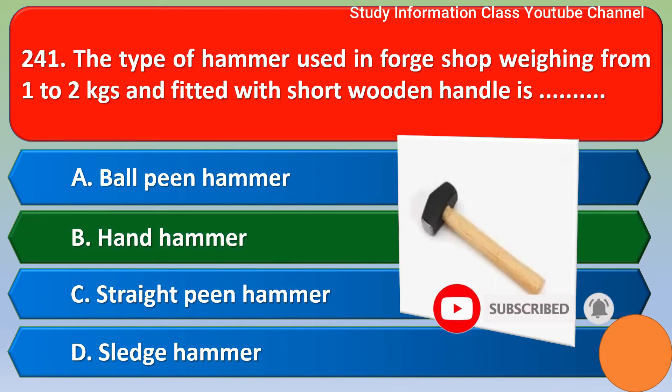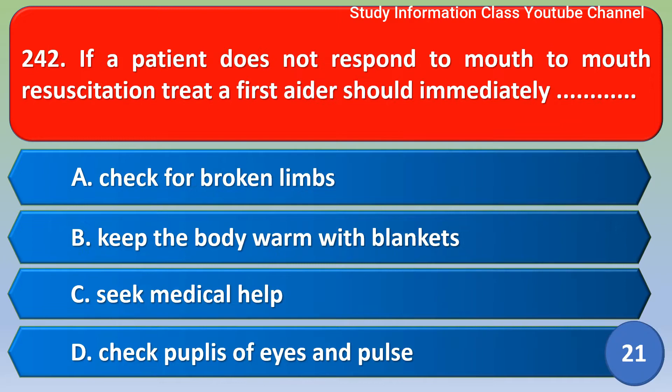Next question: If a patient does not respond to mouth-to-mouth resuscitation, a first aider should immediately — option A: check for broken limbs; option B: keep the body warm with blankets; option C: seek medical help; option D: check pupils, eyes and pulse. The correct answer is option C, seek medical help.